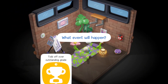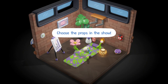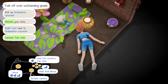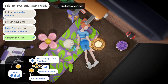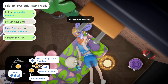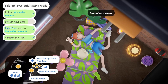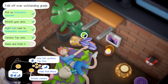Here's my degree. Turn off over outstanding grade. Okay, use the props in the show. That's the graduation souvenir - that second plant. Okay, pick up the graduation souvenir. Top view. Grabbed it! We need our right foot. Need the graduation souvenir as well. And we need to stretch our arms - which would be this one. She looks happy at least.